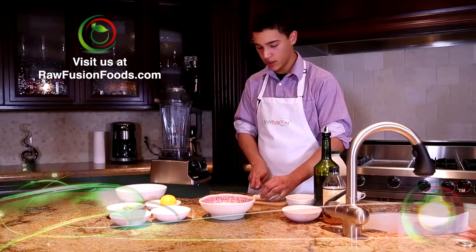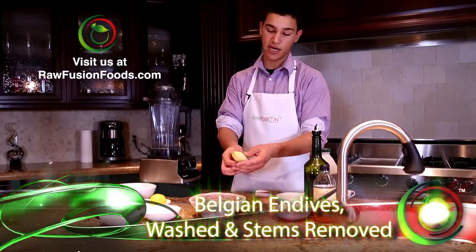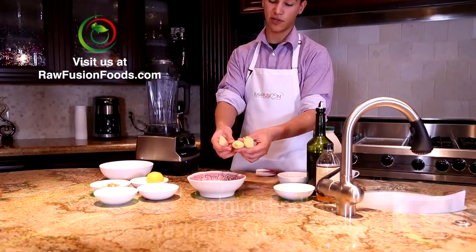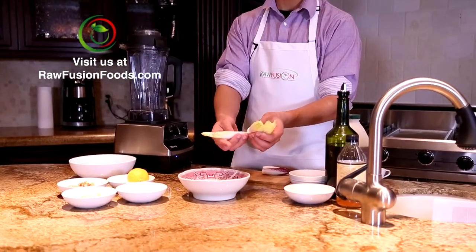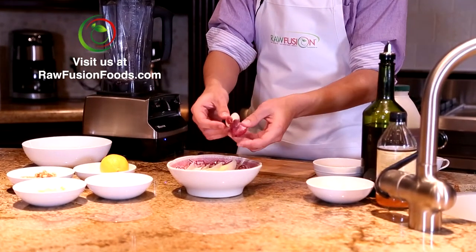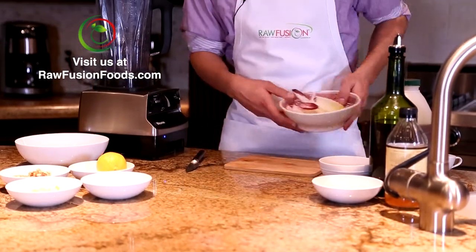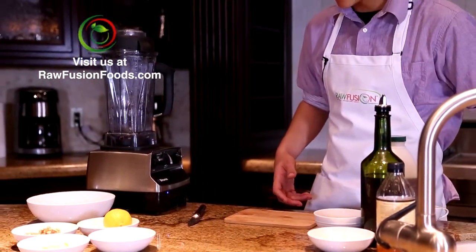The first thing you want to do for the endives is cut off the ends so that you can have the long leafy stalks for the base of your salad, and then you're going to take these and wash them too. Set those aside while I prepare the filling.